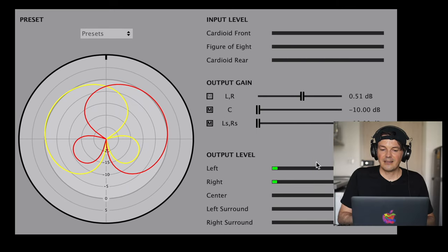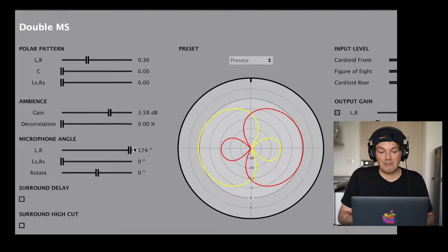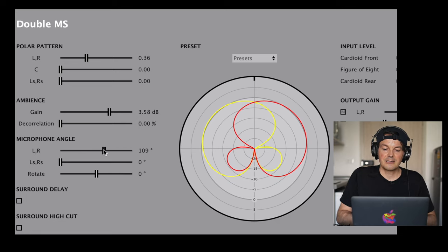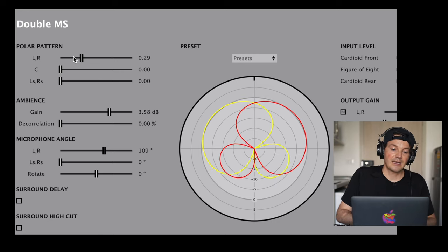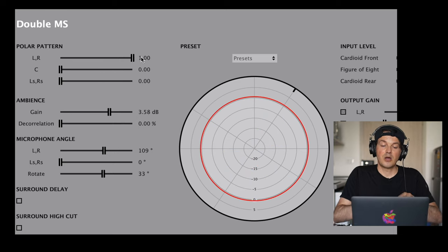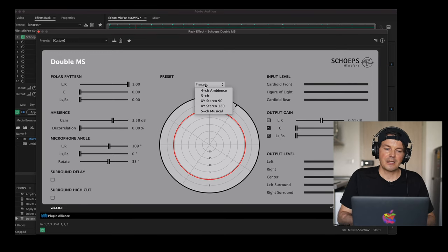The plugin already created a stereo mix, as you can see in the output levels. We can decide later — four channel, five channel — we can have 90 degrees, 120 degrees, you can change the degree here, maybe 180, all kinds of things. If you are new to our channel: these are the polar patterns of your microphone. That means we can change them — on the left side we can have either a figure-eight and rotate it to any direction, or an omnidirectional polar pattern. That's essentially what you can do within this plugin, but I wanted to show you what I do with these sound recordings.